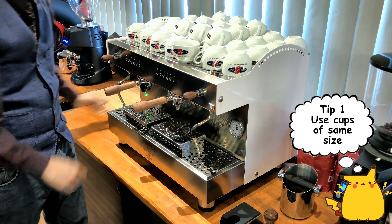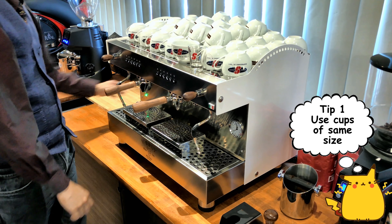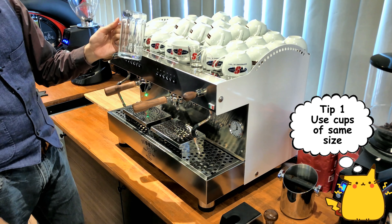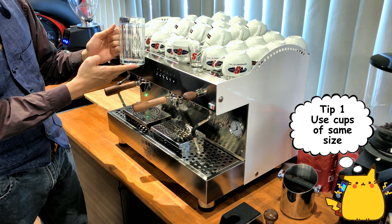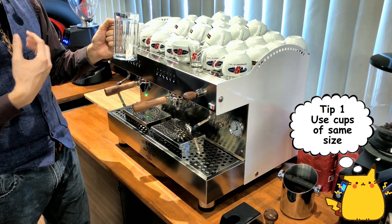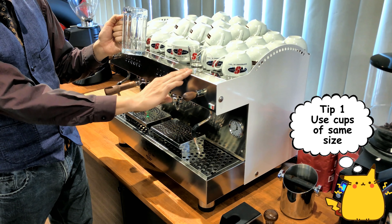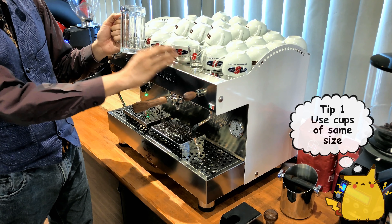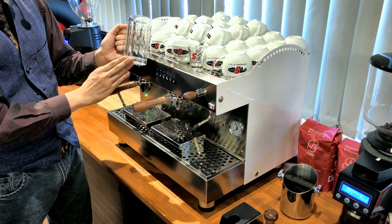This is a 1.5-ounce cup and this is the 25-ounce cup for beer. The idea is you want to use the same size cup for serving. Imagine if you're serving this tiny cup — your coffee is going to taste really, really strong.